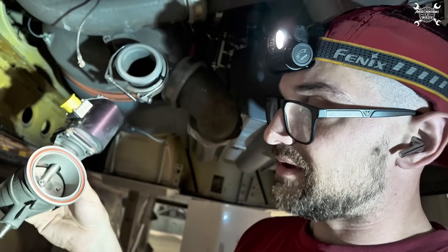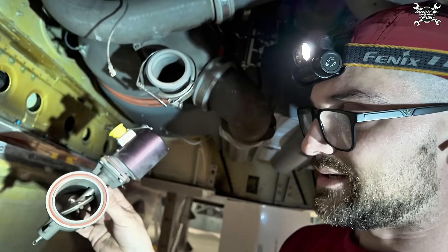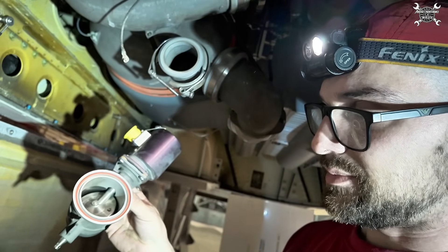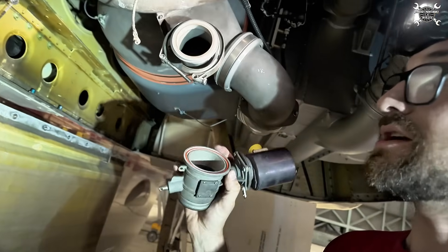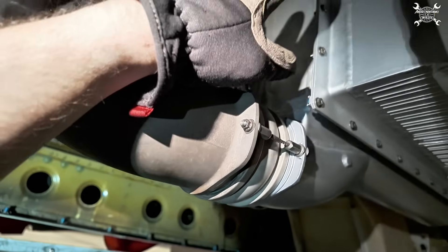It is a simple butterfly valve and it is modulatable, so you can adjust the flap to the position which you need — so how much air you need, that much it will open. It is installed downstream of the primary heat exchanger.